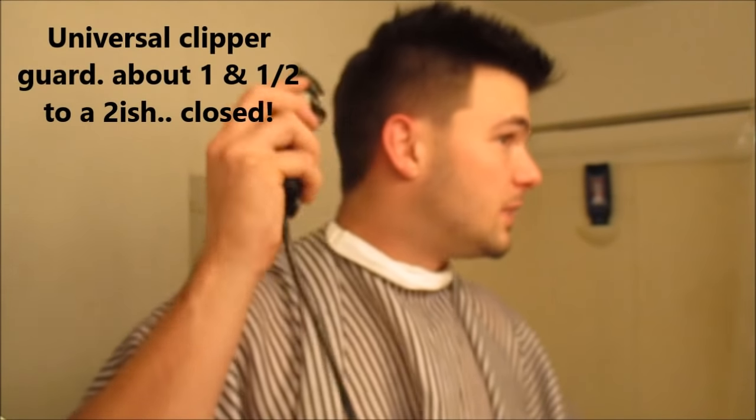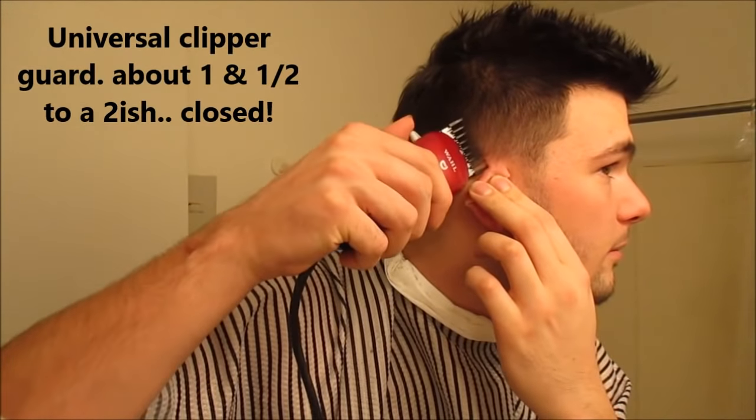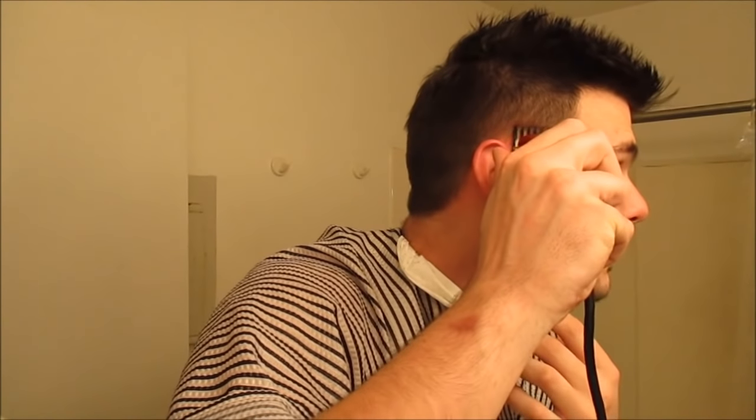A lot of beauty supply stores or salon stores where you get hair products — you can find universal guards for pretty much any clipper, and they look like this. The weird thing is when the spring is on there and you close it all the way, it's just under a two — not even a one and a half, more like a one and three quarters. Open it up and it's like a two.